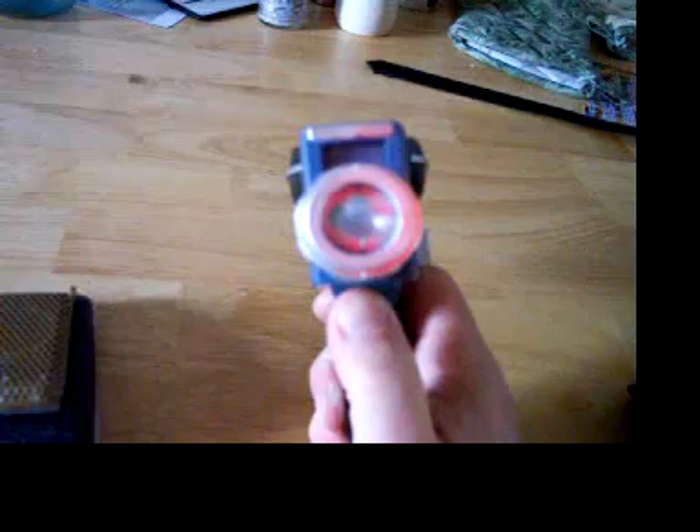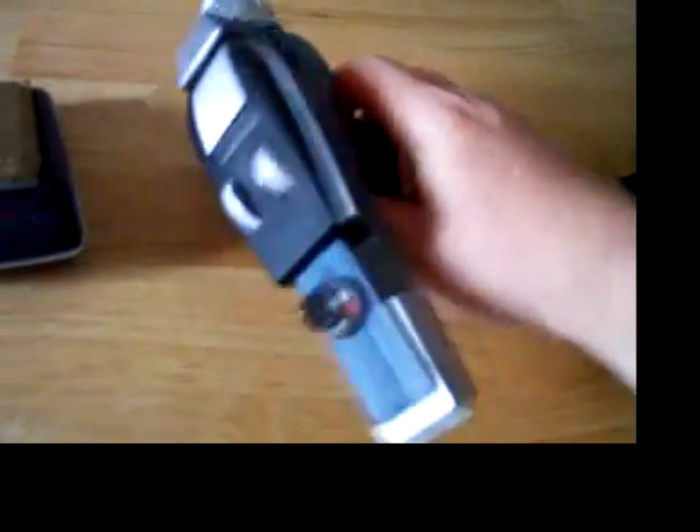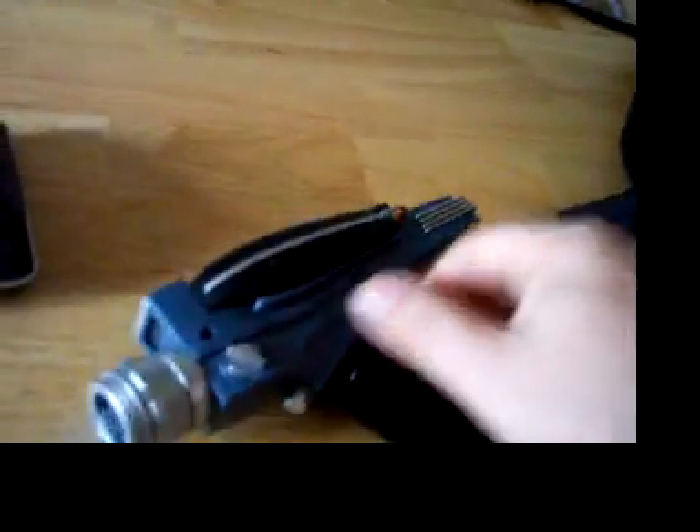This thing shoots a red light and makes different sounds, or it's supposed to. Let me turn this thing — it sounds like it's going to explode or something. Not this time. Finicky, isn't it?